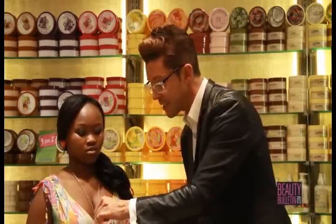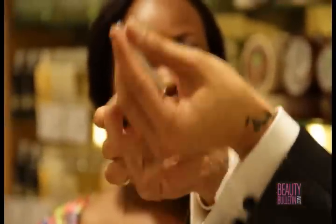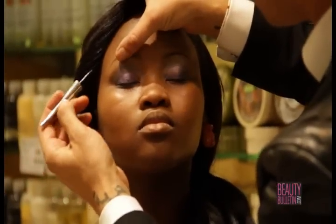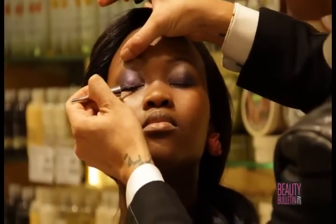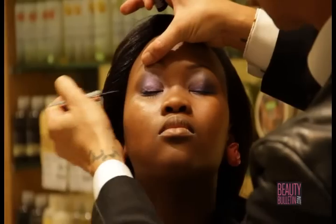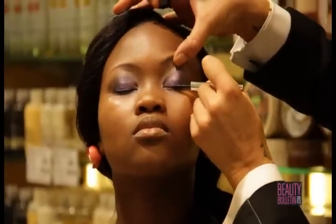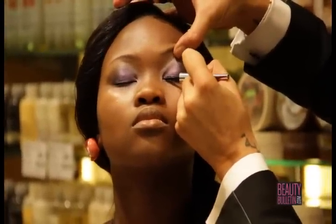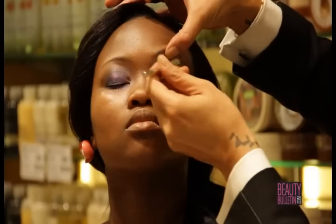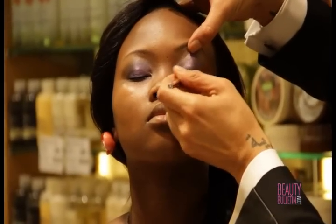Here again — take the fantastic liquid eyeliner, shake the product, and I'll show you an alternative application technique that makes it much easier rather than aiming for one perfect line. Take out the product, add it in the center of the eyelid, and work your way by padding inwards. Same on the second eye, then turn the brush around. An eyeliner doesn't always have to go up, down, or be straight — just stop where the eyes are.